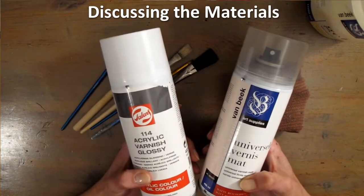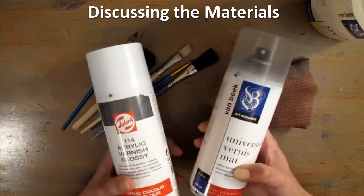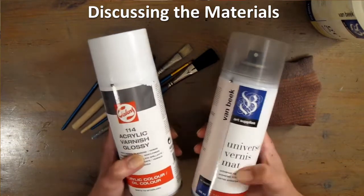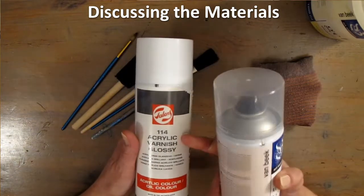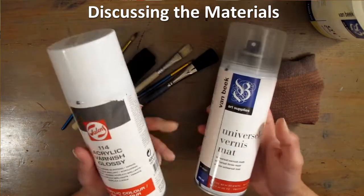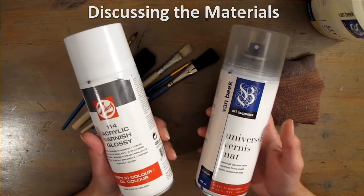Lacquers. I have two spray lacquers, one glossy and one matte. Shake them very well before using. It's said that glossy brings out the colors better. And I have a matte one to use on projects with text, so you can read it better.